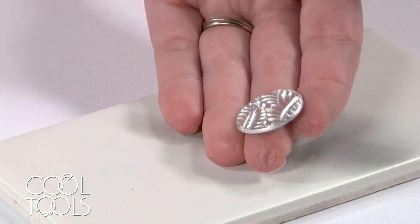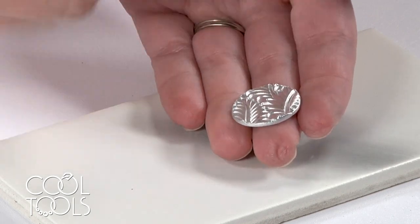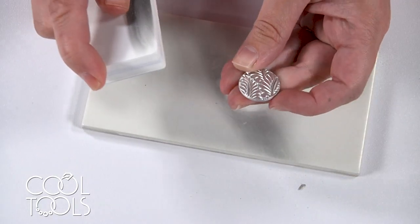So that looks really nice. It's more of a satin finish, but if you were hoping to get a high polish on those high areas only, you could come in with the flash shiner and use them together if you would like.